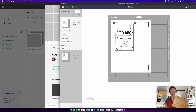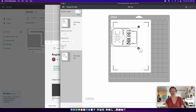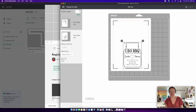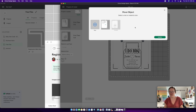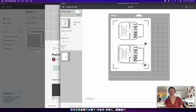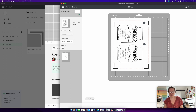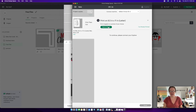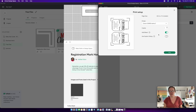When the file loads it'll be on 11 by 17 from the last use, so go to Material Size and change it down to 8.5 by 11. It'll place two items on the sheet. Rotate and arrange them on the mat as needed. Then print this like any other print then cut — send it to printer, choose your printer, use System Dialogue, and print.